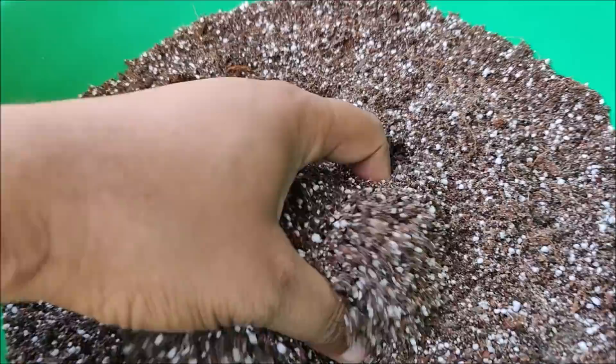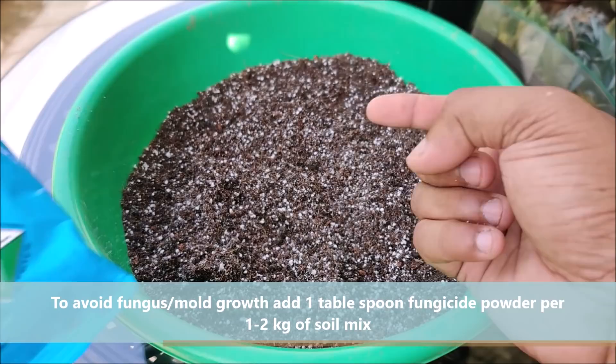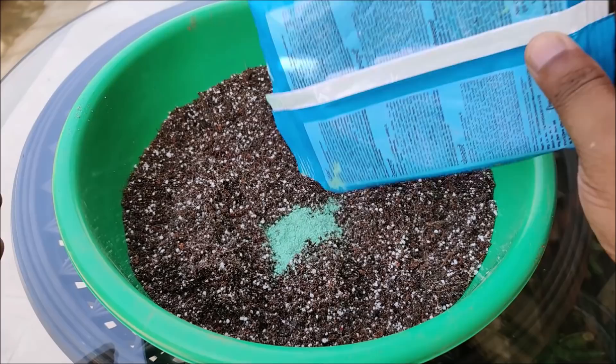Once you have harvested the seeds, then it's time to sow them. For the soil mix, take coco peat, vermicompost and perlite in equal proportions. To avoid fungus and mold growth, mix 1 tablespoon of fungicide powder per 1-2 kg of soil mix. Always mix well before use.